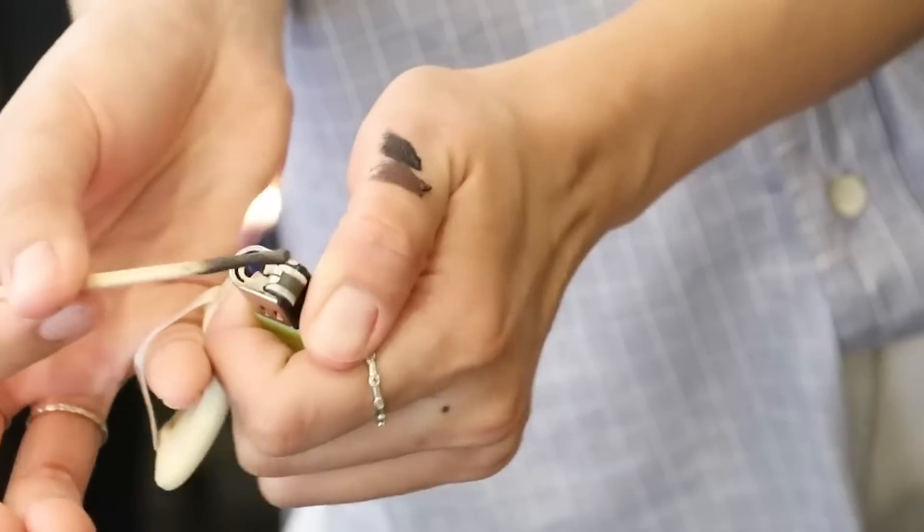Now if you guys are new to my channel, welcome. My name is Tina and I like to try all the weird and wonderful things in the beauty industry, just like this eyelash curling technique that I'm going to show you guys. A few years ago I visited Korea and got a K-pop makeover. This was when I had my crazy pink hair, which I kind of miss now because I feel like this brown hair is a little bit boring, though I do not miss bleach.